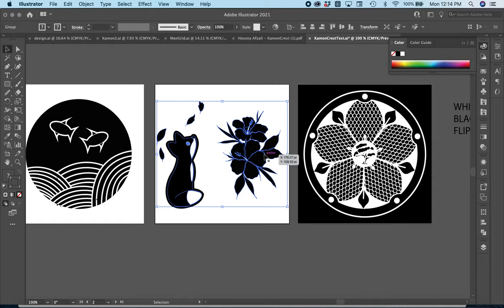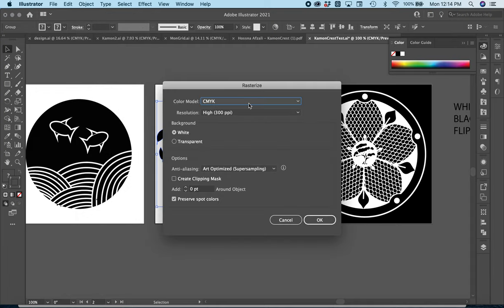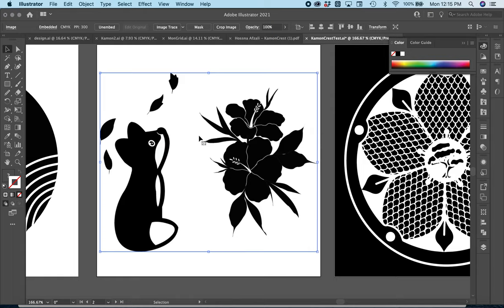Another way you can do this — for example with this one — is to go to Object and Rasterize. That's going to change this from a vector file into an AI file. Then go to Object, Rasterize, and then click on Image Trace. The problem with Image Trace is you might lose some fine details, like on this leaf here.